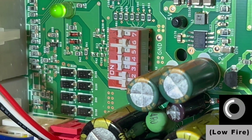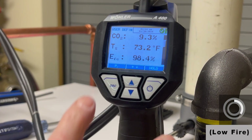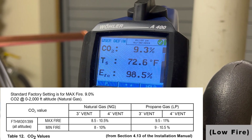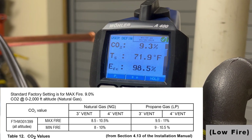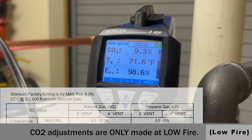Here we're in low fire, and our CO2 is 9.3 percent. Our range for natural gas in low fire is 8.8 to 10 percent. We were running slightly low on high fire, but remember — we only make adjustments in low fire.